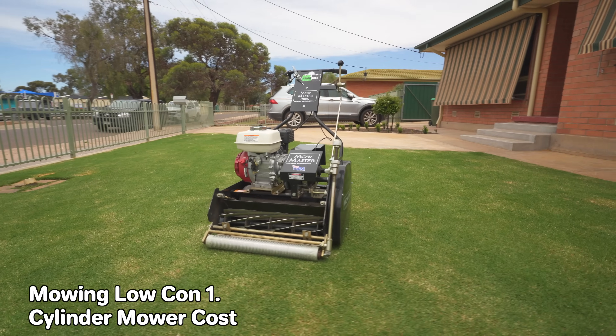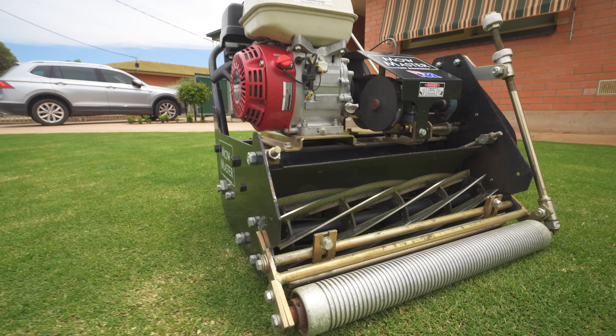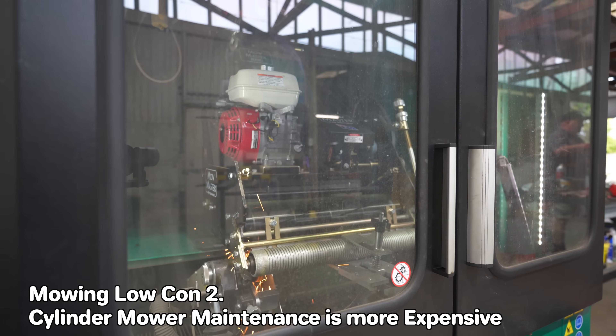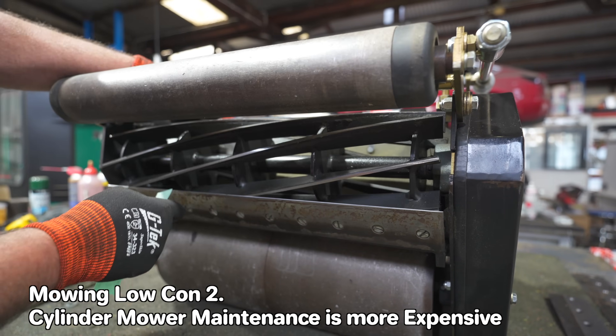You'd be surprised that the cons actually really outweigh the pros in this matter. The reason I like going for that low look is because it just looks really smart and neat, especially once it's in full condition. But the cons — number one, you have to get a cylinder mower. These things are expensive and mine's about a seven grand mower, so there you go. For a home mower, it's a bit crazy.